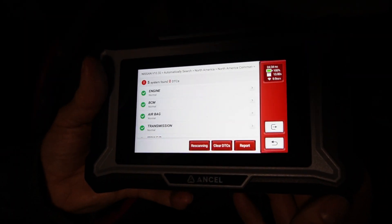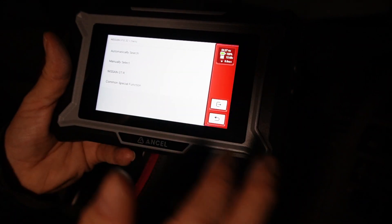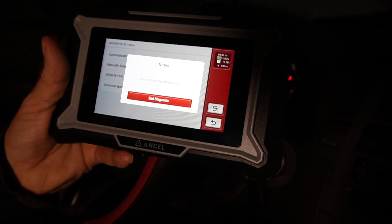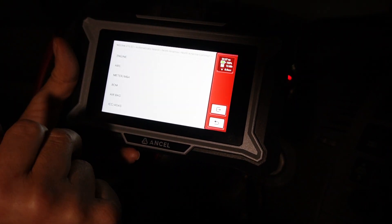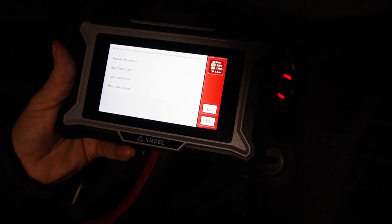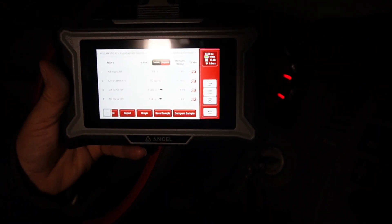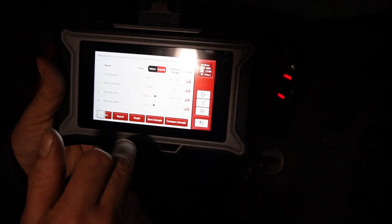The scan is now done. Going to Diagnose, I'm going to go to automatic search, then system selection so I can choose what I want to diagnose — I'm going to engine. Then I'll go to read data stream, which will show me if my data is okay or not.